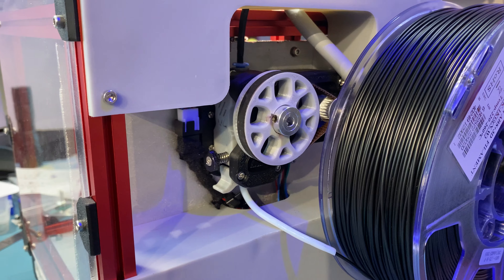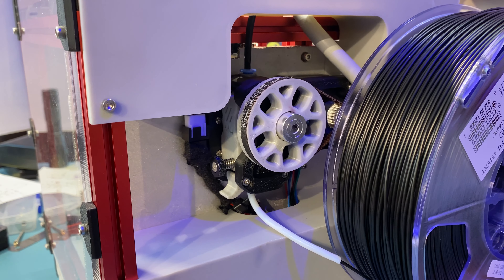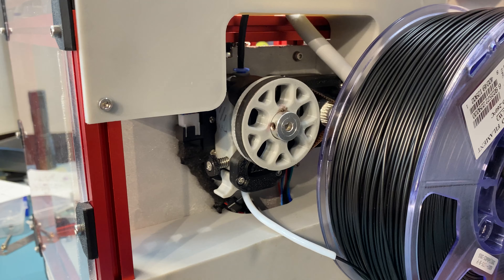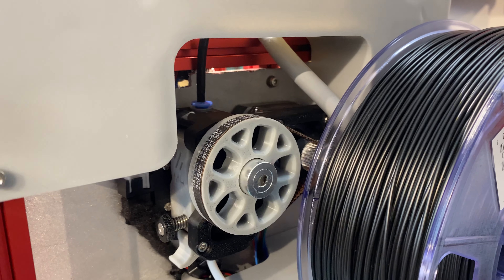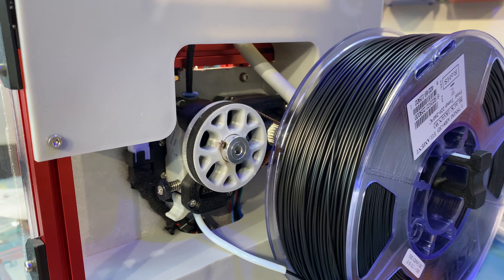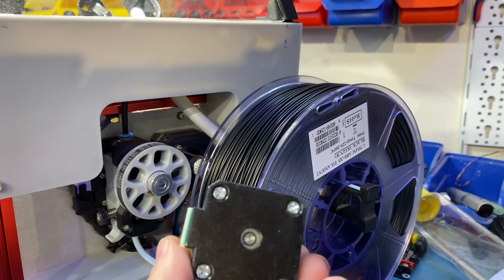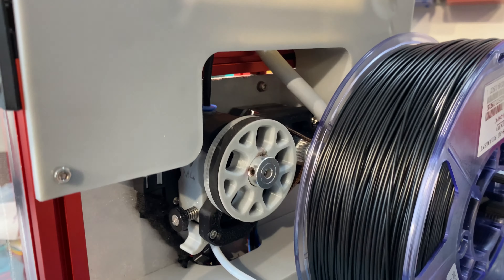The M4 extruder by default is not compatible with the V0, and getting it in here took some modification. All of the files will be linked in the description below — you just need two custom parts and the rest you can use the stock Mobius 4 parts. Getting that to work was also a challenge by itself, not because the Mobius is a bad extruder, but because we have to use a pancake to mount it there, and I have three pancake steppers.